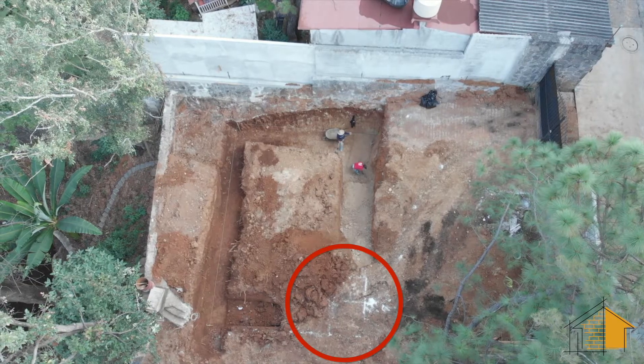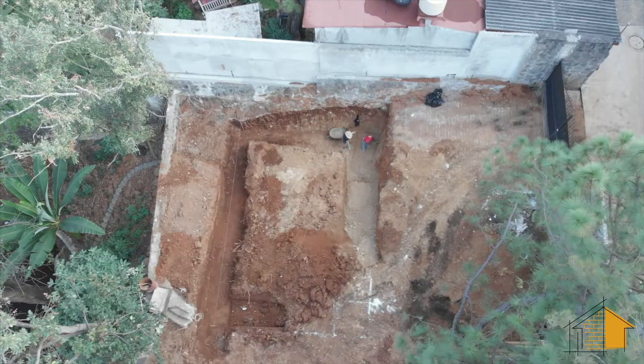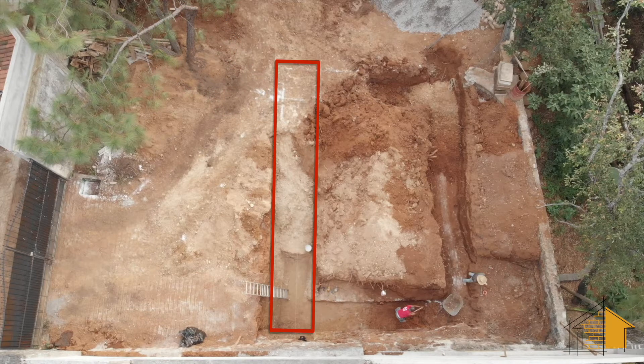In the lower right hand section of the foundation area you can still see the chalk lines in the portion that hasn't been dug yet. That's a tricky area because of the tree in the upper left hand corner of this shot, and the actual position of the foundation doesn't leave a lot of room for the cat to maneuver in and out to remove the dirt.